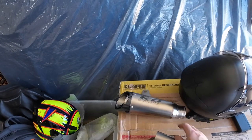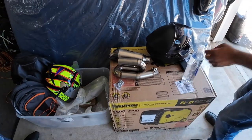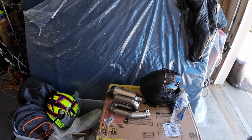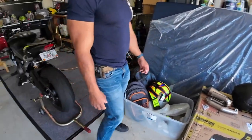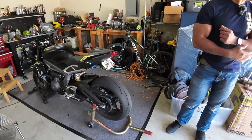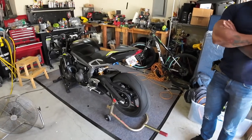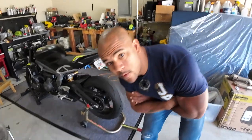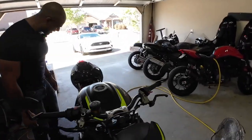The only real difference between this and the SC Project is that this is all steel and it's fairly heavy, but it won't be heavier than what's on there now. We removed the DB killer out of it so it's gonna be fairly loud. We'll stop here, grab some breakfast and coffee, then come back and walk through removing the old exhaust, fitting the new one, and flashing the ECU.